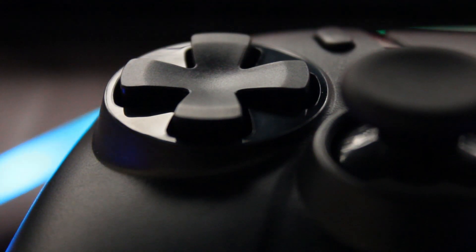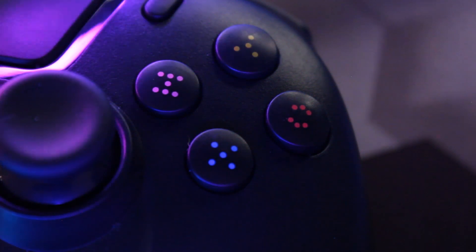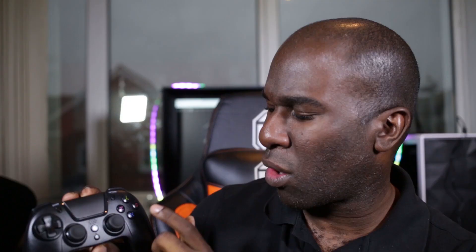Let's cover the front of the joypad. We've got a directional keypad here, we've got two thumbsticks — left and right. We've got the four buttons which is the normal PlayStation layout: triangle, square, circle and X. X will be at the bottom, square will be on the left, the top one will be the green triangle, and circle will be the right-hand button.